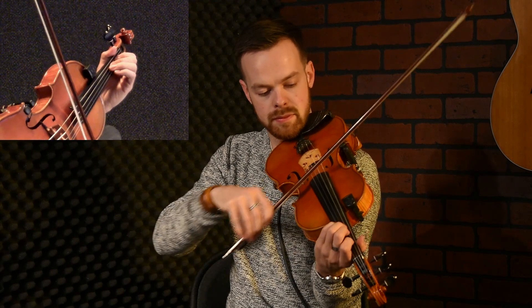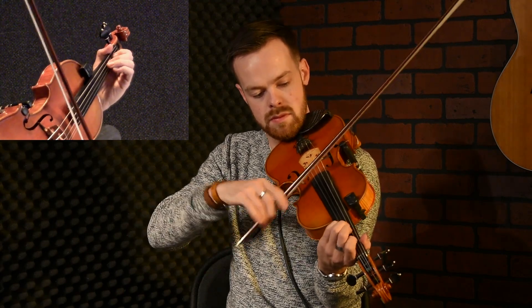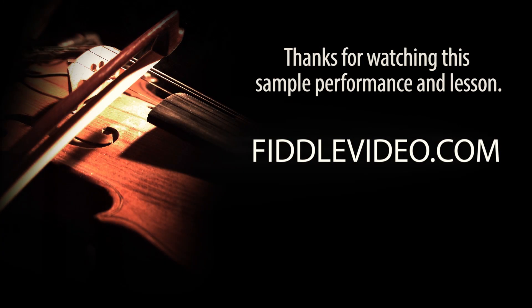You don't have to do the whole phrase like that. You can break it up, do it twice, and take a space in the middle. You can lean back and forth over your A string to double stop as you wish. The next phrase is something similar.